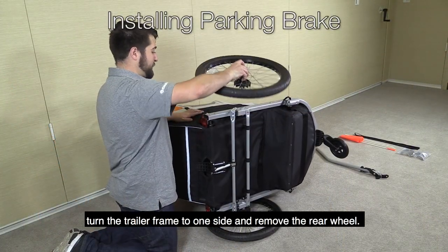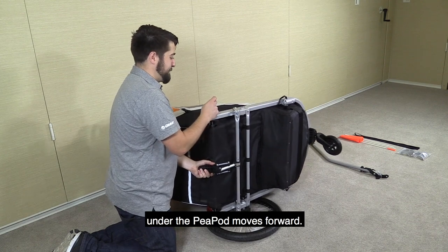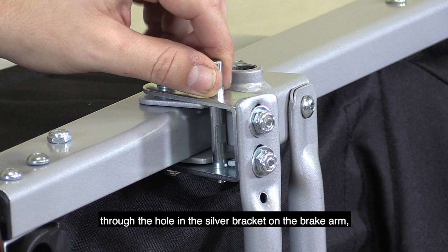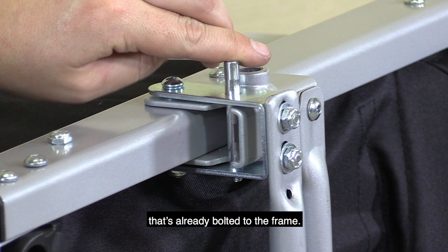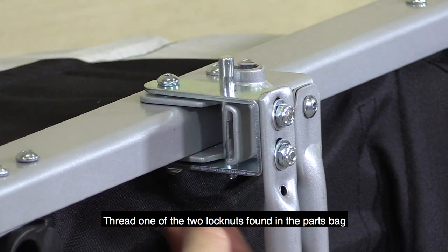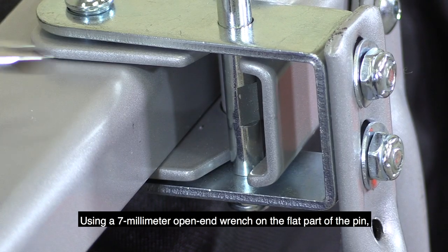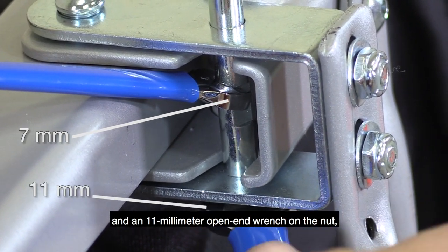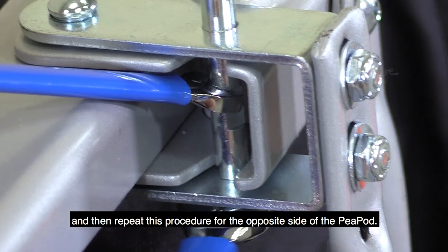To install the parking brake, turn the trailer frame to one side and remove the rear wheel. Move the brake pedal so the brake arm under the Peapod moves forward. Insert one of the two pins found in the small parts bag through the hole in the silver bracket on the brake arm and move it into the notch in the gray support arm that's already bolted to the frame. The long end of the pin should be facing out toward the wheel. Thread one of the two lock nuts found in the parts bag onto the threaded end of the pin and hand tighten. Using a seven millimeter open end wrench on the flat part of the pin and an 11 millimeter open end wrench on the nut, tighten the pin securely. Reinstall the wheel and then repeat this procedure for the opposite side of the Peapod.